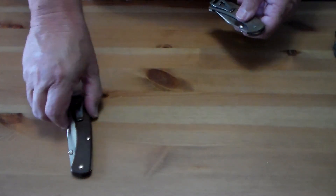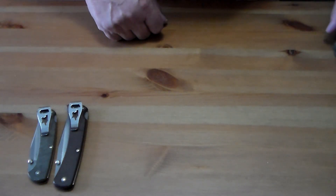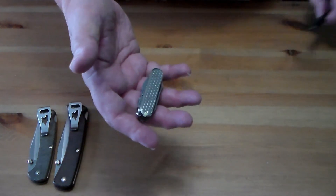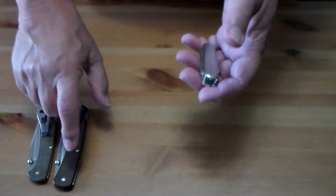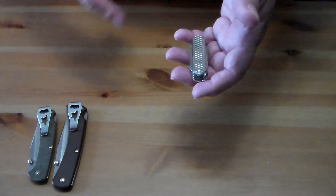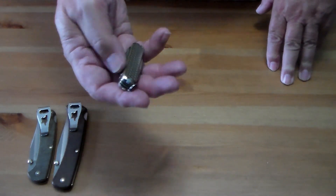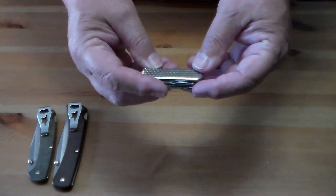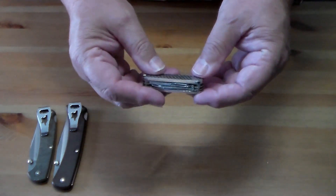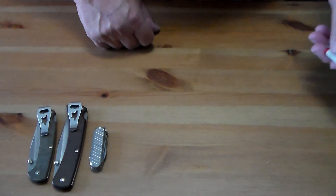I always have my Mini Champ. Normally I have my 110 or 112 clipped to my right pocket, and in the right pocket — or the watch pocket if I'm wearing jeans with one — I'll have my Mini Champ. It's 58 millimeter, and I've put titanium scales on it. It's like my favorite Swiss Army knife.